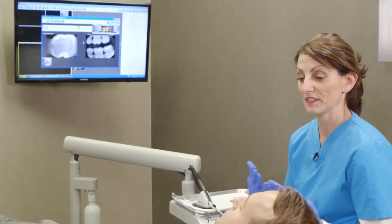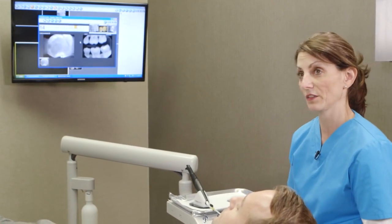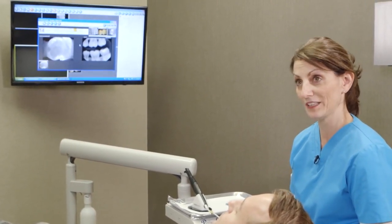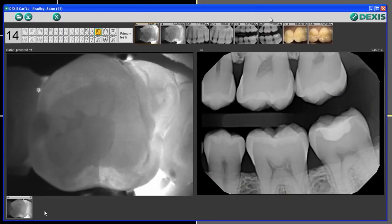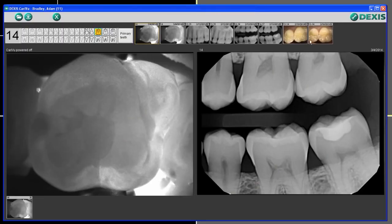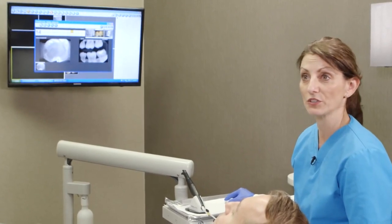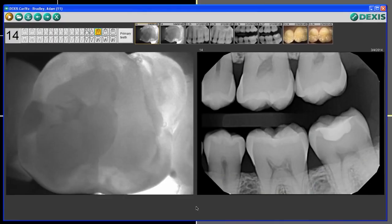One thing I love is being able to educate my patient on what I'm seeing so that they understand the point of view we're coming from when we're diagnosing something in the mouth. What I love about DEXIS and CareyView is it automatically brings up an X-ray, a photo, or previous CareyView images for the specified tooth number. We can see if there's been any change since the patient was here last — it's a great way to show them on screen exactly where there could be caries.